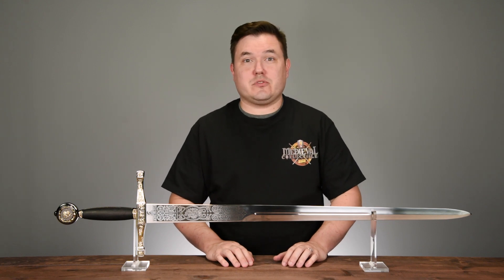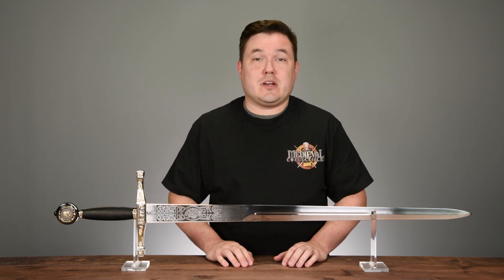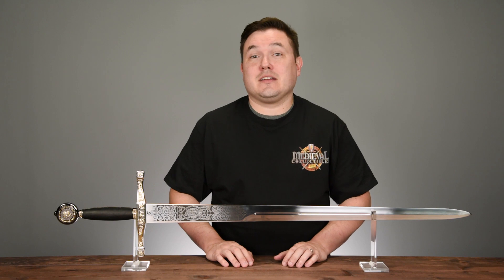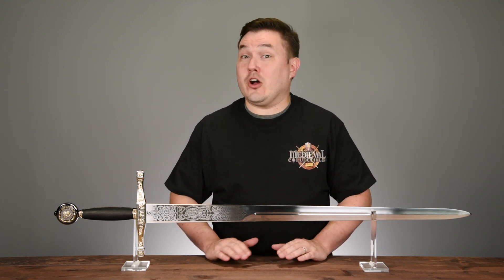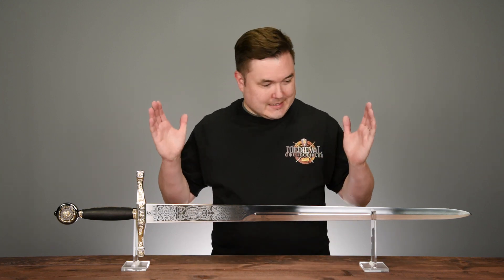Hey everyone, Bruce here from Medieval Collectibles. Our brand of the month for July 2018 is Art Gladius. Today we are going to be taking a closer look at what might be the most iconic sword in all of Western mythology: Excalibur.